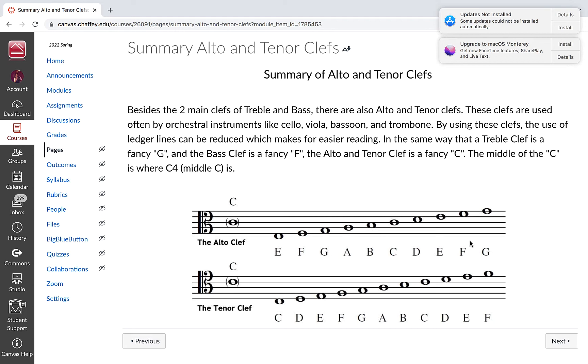One of the assignments you're going to have this week is on Tone Savvy, and you're going to identify the alto and tenor clefs. I'm not going to give you the pace notes like I did with treble and bass — I'll give you a little time to figure it out. The most important thing you can remember is that that intersection is C. If you know this is C, you can count up or down as long as you know the alphabet: A, B, C, D, E, F, G — or count backwards: G, F, E, D, C, B, A.